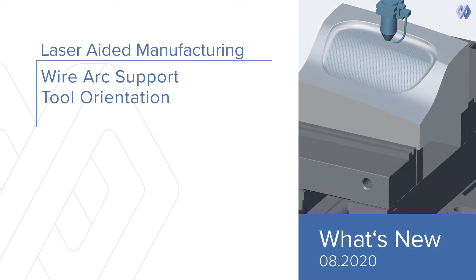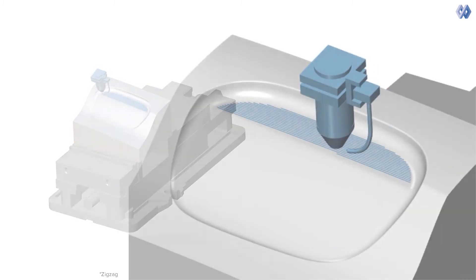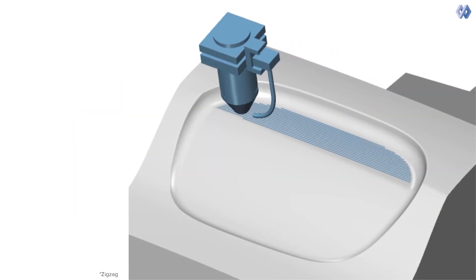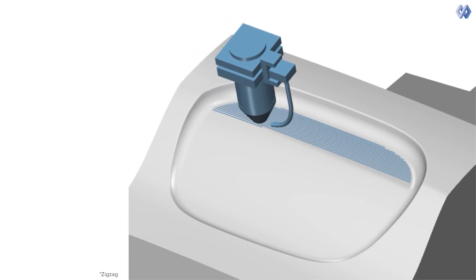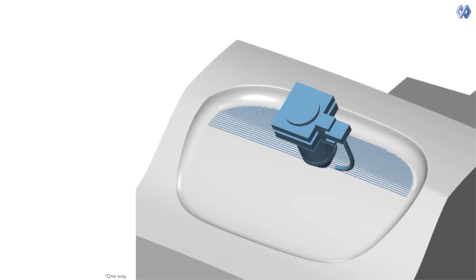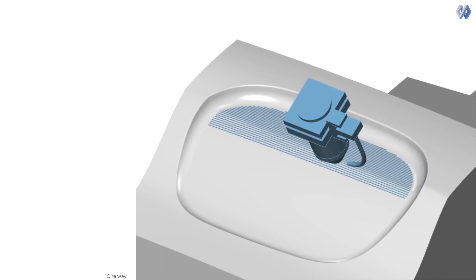Wire arc support and tool orientation: a new feature has been added to laser-aided manufacturing. With this feature, it is possible to fix the position of auxiliary components relative to the machining direction. These components are usually non-rotational assembly parts such as wire or fluid nozzles. Even though they only support the main machining process, their position is very important.